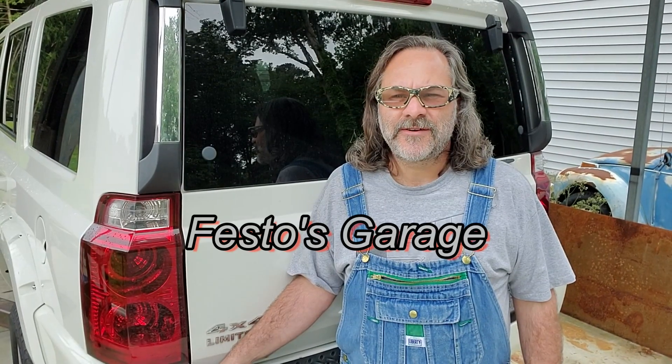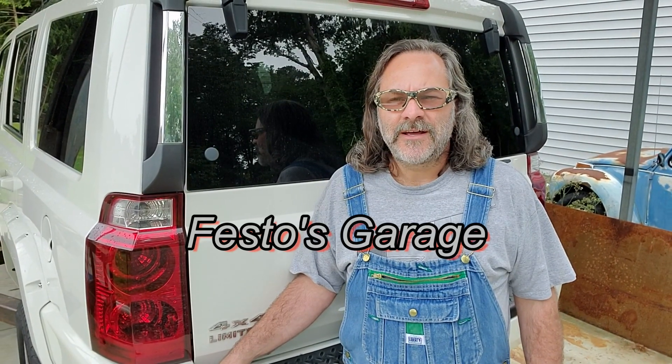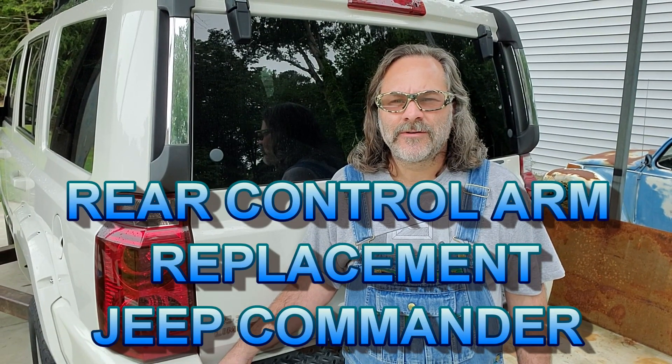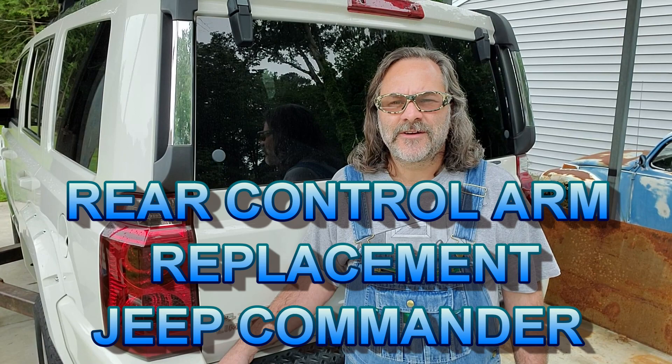Hello and thank you for joining me for another episode of Festo's Garage. Today we're going to be working on a Jeep Commander. We're going to be replacing the upper and lower control arms in the rear. This is going to be done the same for all Jeep Commanders, so follow along because this is a job that you can definitely do yourself.